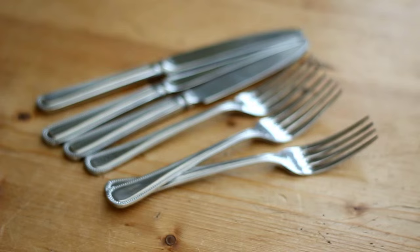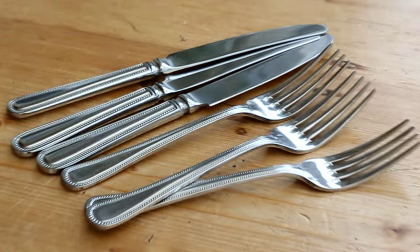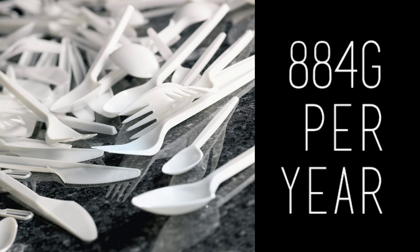The next thing I keep in my zero waste essentials bag is metal cutlery. I generally carry three sets at all times to make sure I always have a clean set available — if you only carry one set, it'll get dirty and you'd have to resort to disposable cutlery later in the day. With disposable cutlery we generally use about one set per week, so taking metal cutlery around saves 104 pieces of cutlery per year, which is about 884 grams. Volume-wise it's a lot, and like plastic straws they just get everywhere, so it's important to include in the kit.